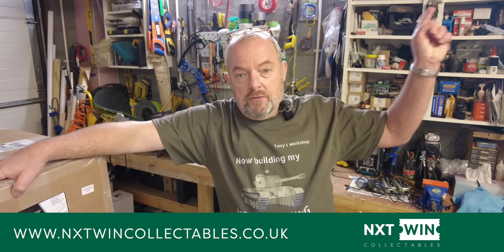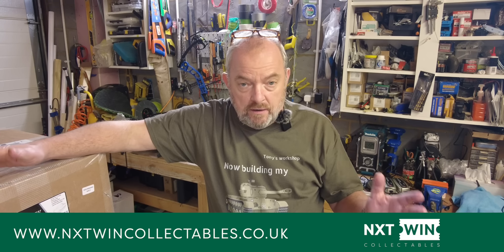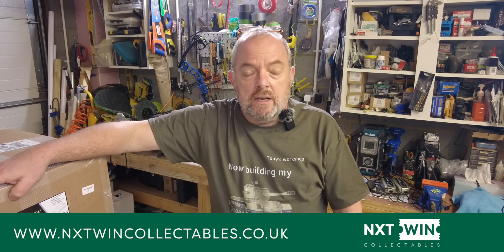Just ahead of that I want to give somebody a shout out. My two boys have started a company and they've actually helped me by purchasing this tank, and in return I just want to give them a shout out. Their company is called Nextwin Collectibles — there's going to be a pop-up on the screen and in the description below. They're the only UK-based online raffle that offers a unique opportunity to win some incredible pop culture, vintage and modern collectible toys.